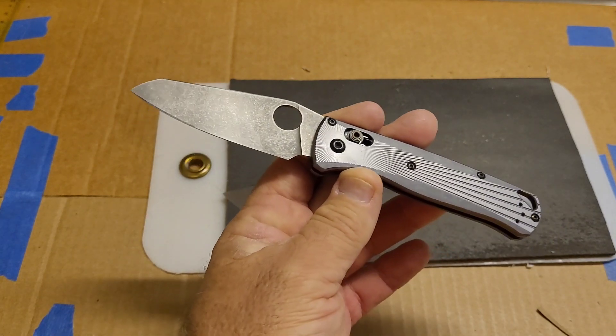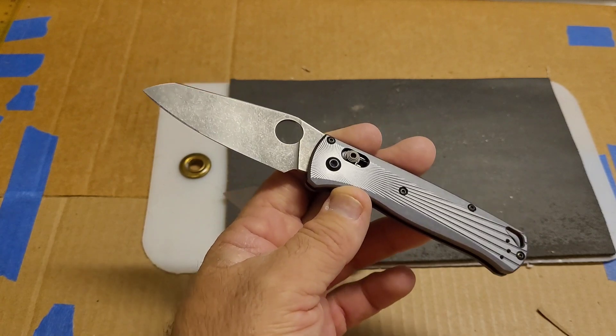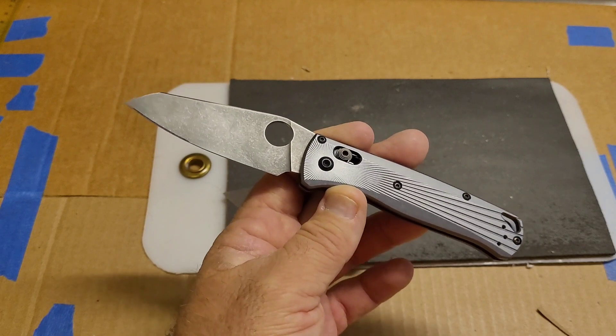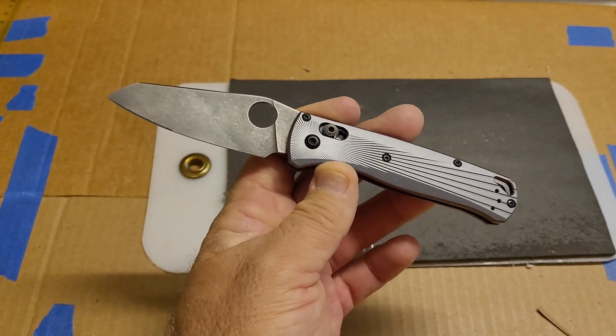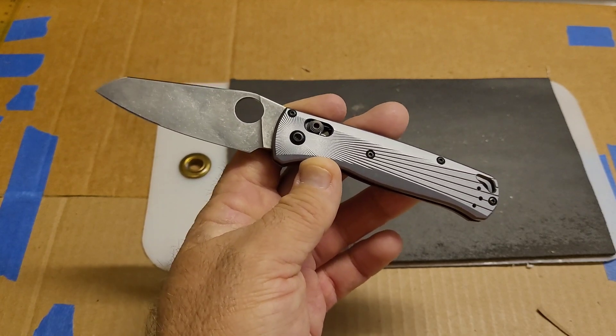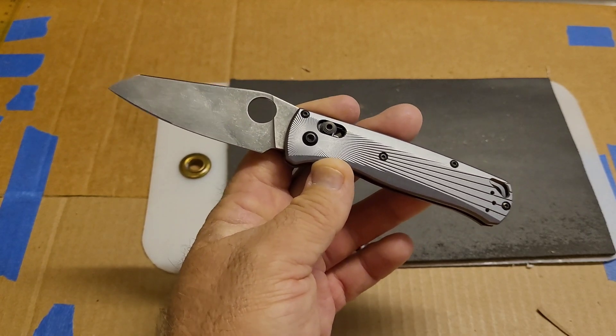If you guys have any Magna Cut, if you have a reblade from Brian, if you want to talk about it, share your experiences down below — that would be great. That's all I have for this one. As always, I appreciate your time, and thanks for watching.